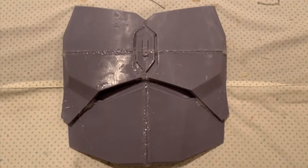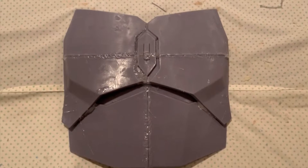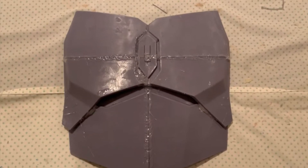Hey guys, it's Alec here from Build'n Nerd. In today's video, I 3D print the Mandalorian chest armor for my Mandalorian build on my Elegoo Saturn. Let's check it out.